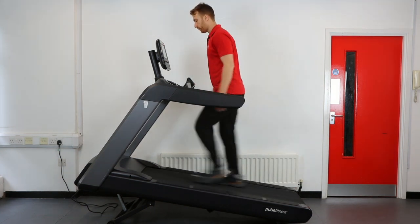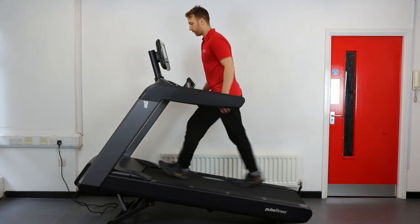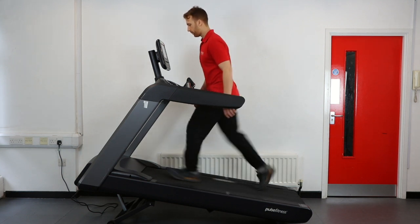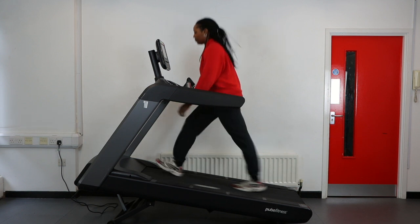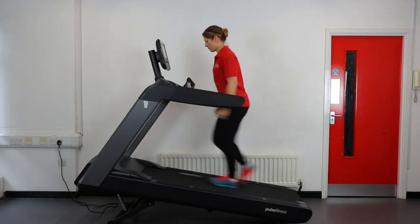After the test is completed, the treadmill will then go into a 5 minute cool down period. You can decide to stay or place your feet to the side of the treadmill and stop manually.